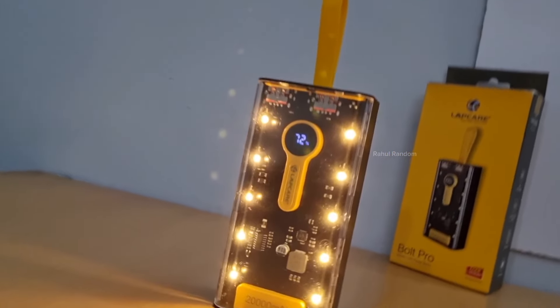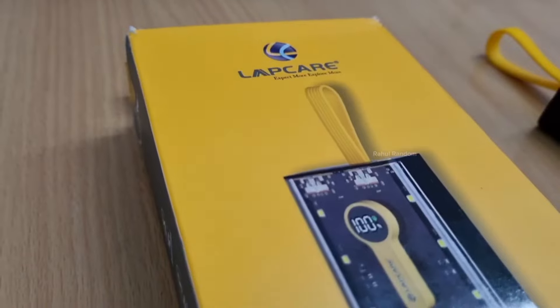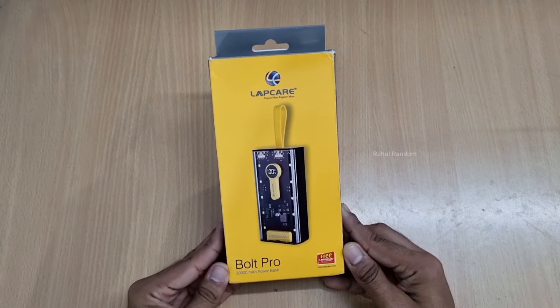In this video, we will see a 20,000mAh power bank unboxing and my quick review. Hey guys, welcome to Rockwell Random.